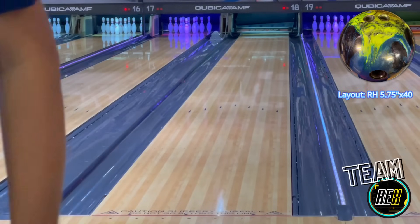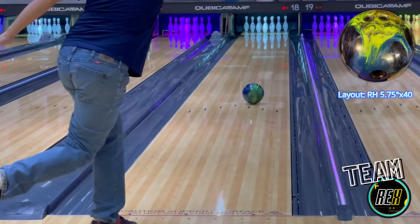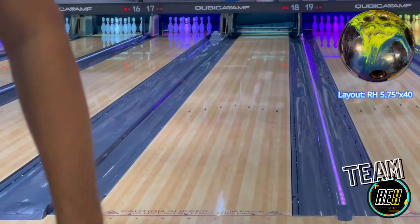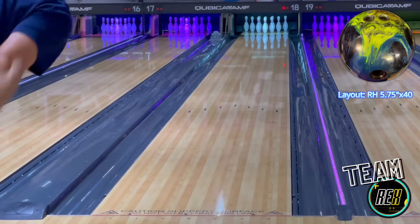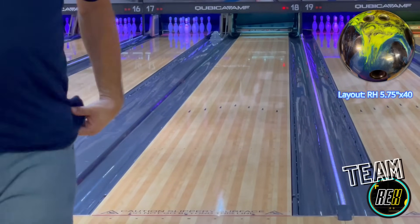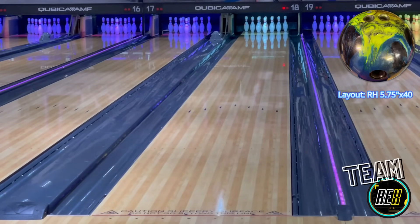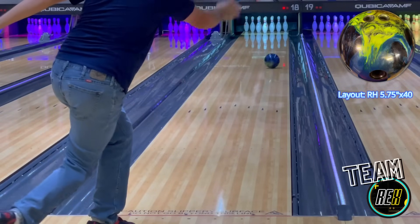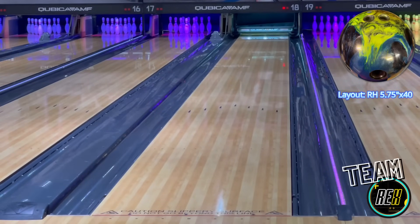It gets down the lane very well. It rolls very good without being too spooky on the back end. Usually with something of this nature where you have the big core with the pearl coverstock, it can get a little spooky down lane. This ball was not spooky whatsoever. It is very consistent. It gets through the fronts extremely well and rolls off the spot very strong without being too jumpy or too spooky. That's a huge plus with this ball, and I think it's going to work on a variety of lane conditions. If you need to get down the lane and have the big back end, this ball is going to deliver it very, very well.